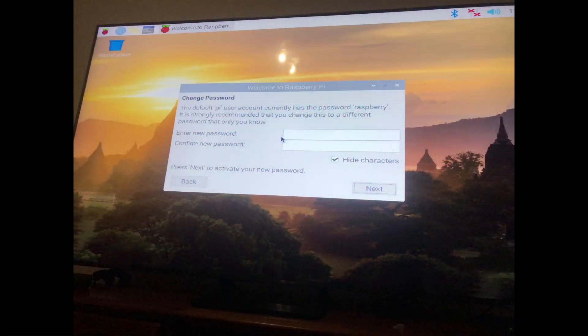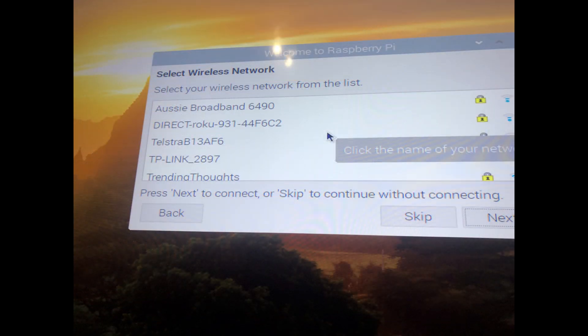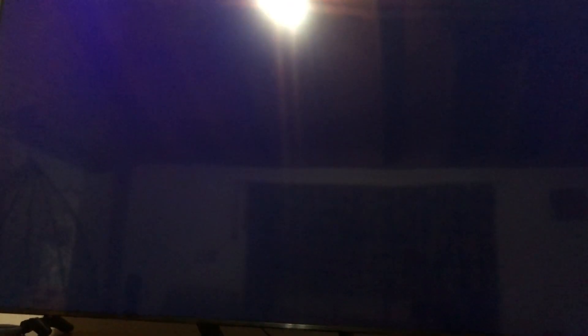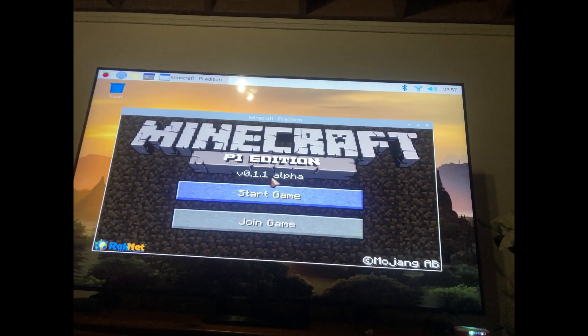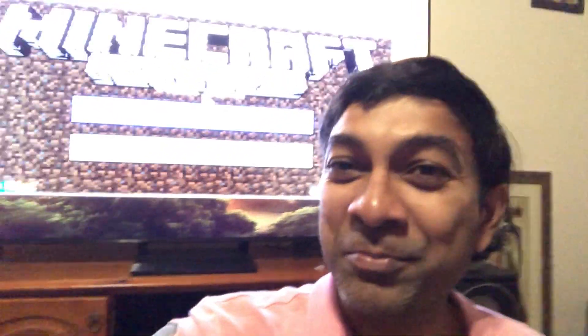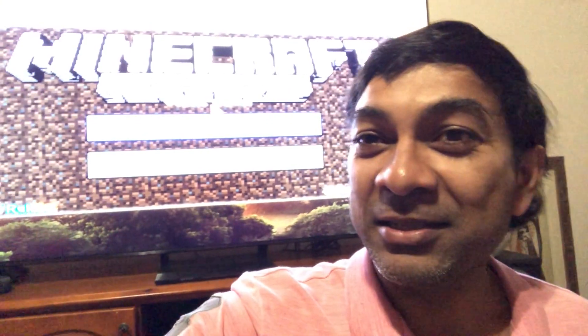Time to boot it up. Here you go guys — I got the Pi up and running. It's connected to my 75-inch TV in the back.